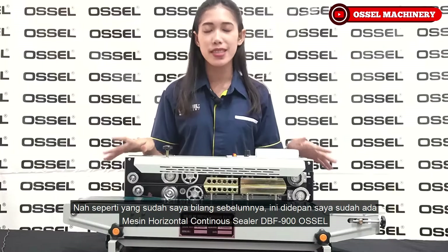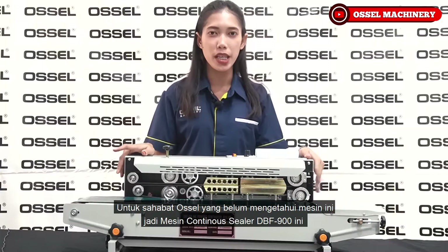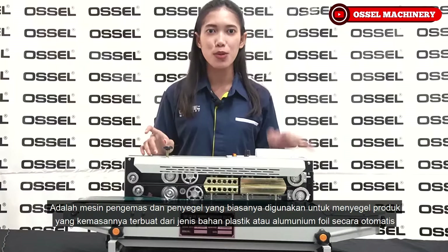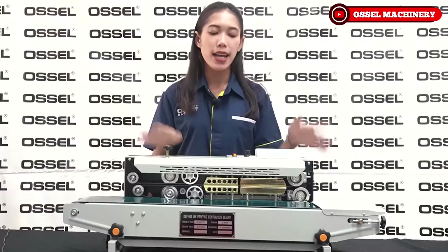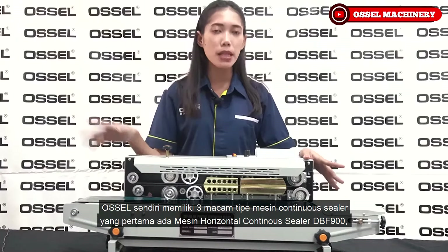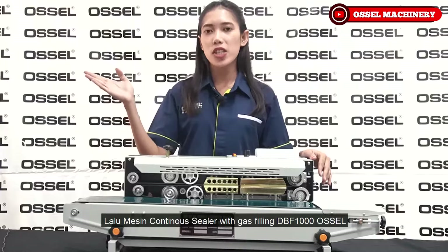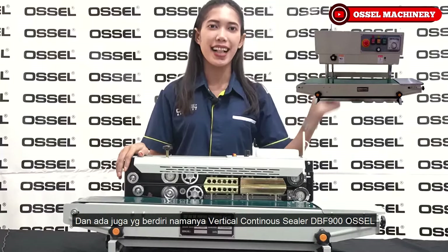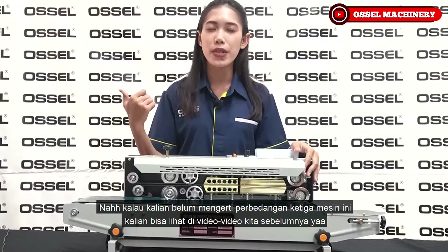Di depan saya sudah ada mesin horizontal continuous sealer DBF 900 Osel. Mesin continuous sealer DBF 900 ini adalah mesin pengemas dan penyegel yang biasanya digunakan untuk menyegel produk yang kemasannya terbuat dari jenis bahan plastik atau aluminium foil secara otomatis. Osel memiliki 3 macam tipe continuous sealer: mesin horizontal continuous sealer DBF 900, mesin continuous sealer DBF 1000, dan mesin vertical continuous sealer DBF 900. Untuk perbedaan ketiga mesin ini, kalian bisa lihat di video sebelumnya.